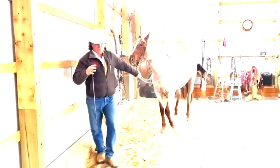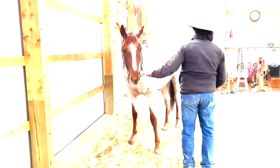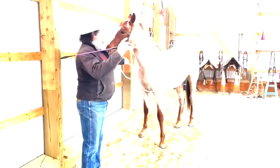So I've never done this with Chewy, but I'm going to teach Chewy to bring his hip in. He already knows how to move his hip away, but I'm going to teach him how to move his hip in. The way I'm going to start is I'm just going to wiggle my finger to him.